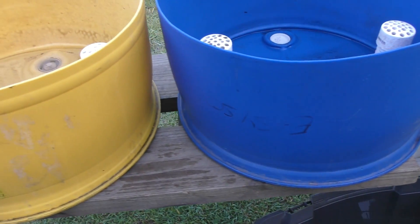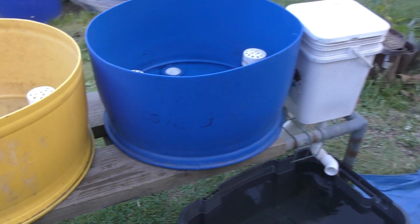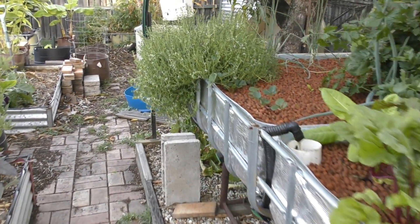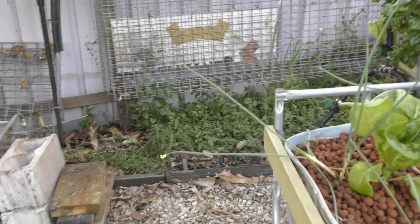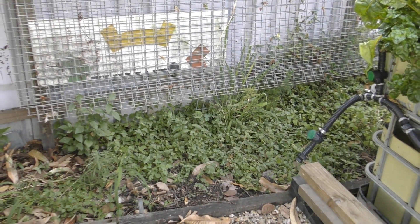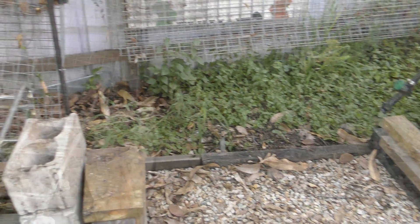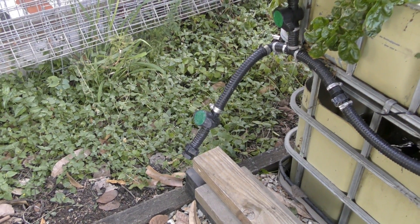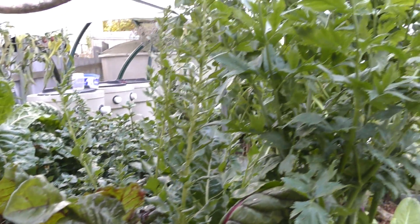Trying to push two barrels together with a uniseal is a lot of fun! Let's take a wander down to the aquaponics and I'll show you where this is going to end up. These barrels are going way over the back of the system, down where you saw them last time. The reason I'm putting them down here is because I want to plant ginger in them and it does like a nice shady spot, so they should do well here. The third barrel will be squeezed in on the end there and it will run directly down into the sump, and I already have the inline that will feed the barrels there ready to go.